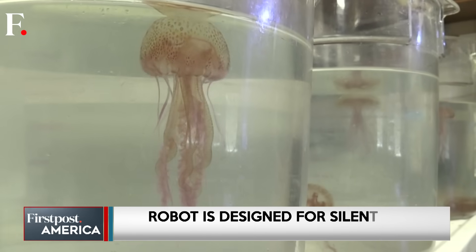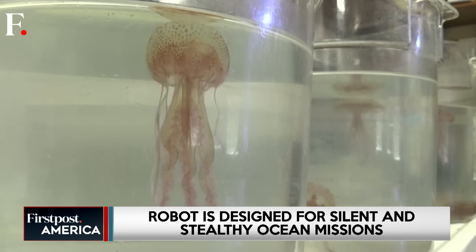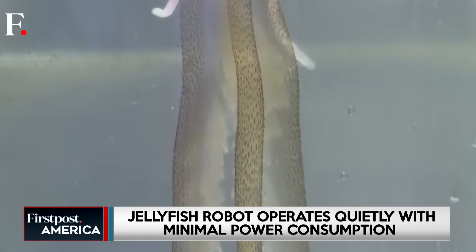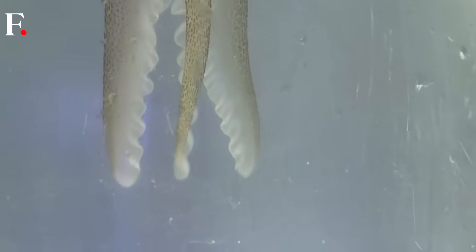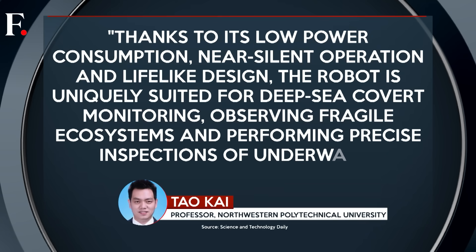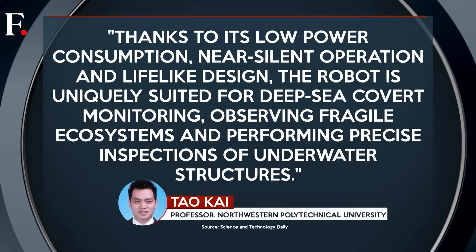That makes it ideal for covert missions, monitoring fragile coral reefs, or inspecting underwater structures without alarming marine life. Thanks to its low power consumption, near-silent operation, and lifelike design, the robot is uniquely suited for deep-sea covert monitoring, observing fragile ecosystems, and performing precise inspections of underwater structures.